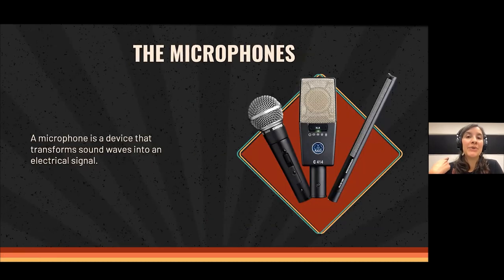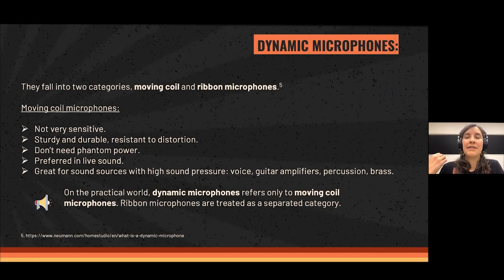Now we move to microphones. We may not be confronted with all of them in everyday educational videos, but it's important to have an idea of what kinds exist. A microphone is the device that transforms sound waves into an electrical signal. There are some classifications — dynamic microphones and condenser microphones.